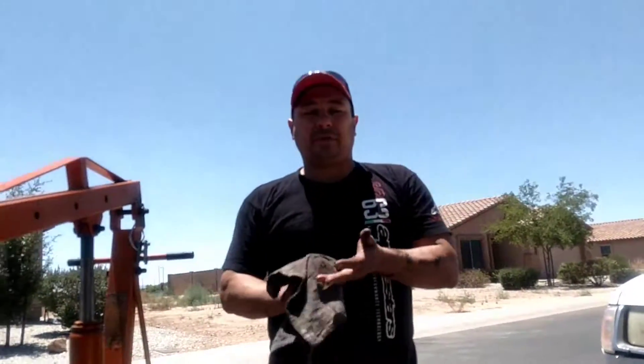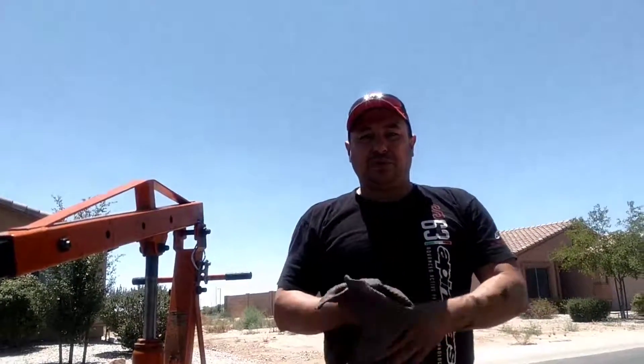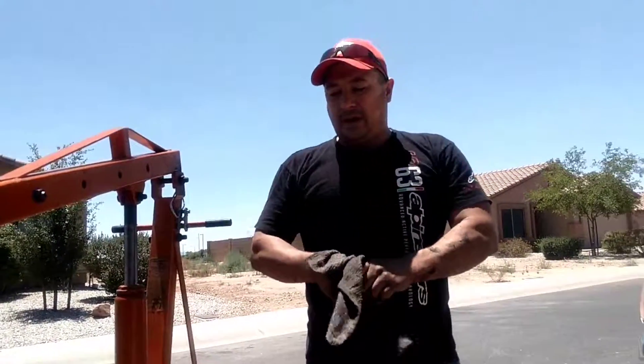We're also going to put a turbo on this motor. Don't know what boost we're going to use, but we're going to get a turbo on this motor.